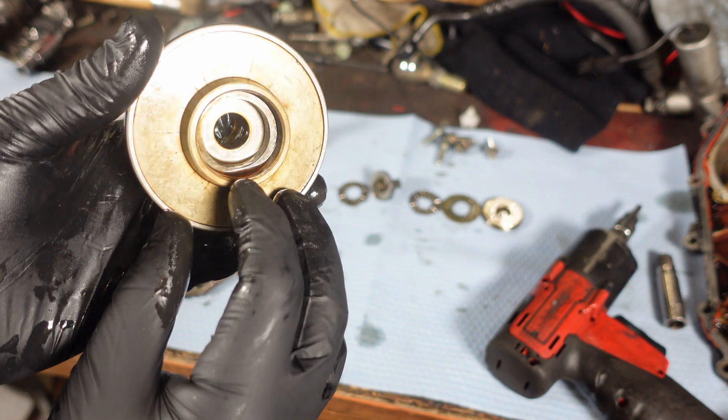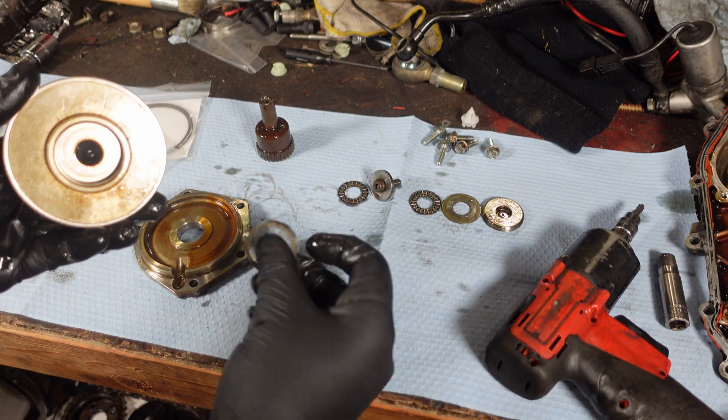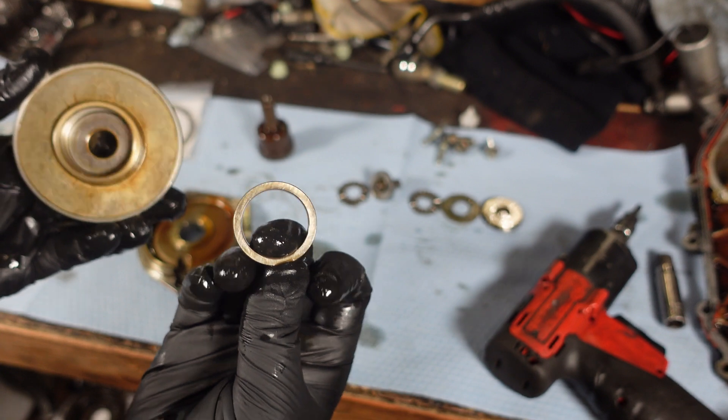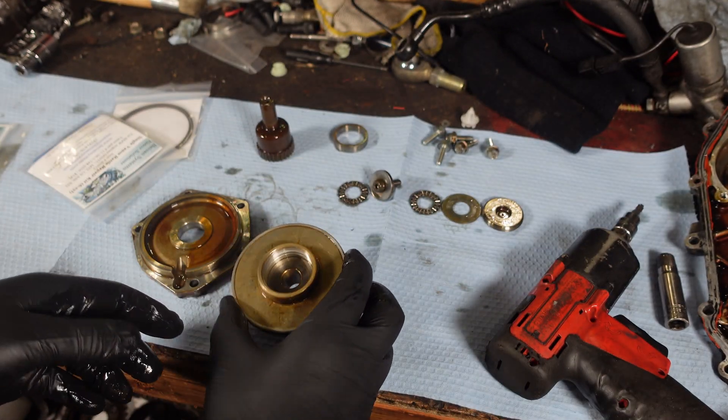Let's see if it taps out. If not I can just grab a pick. Look at that — came right out. This is the guy that's no good. So that's pretty much it. Now we just replace it and put it all back together. It's super simple.